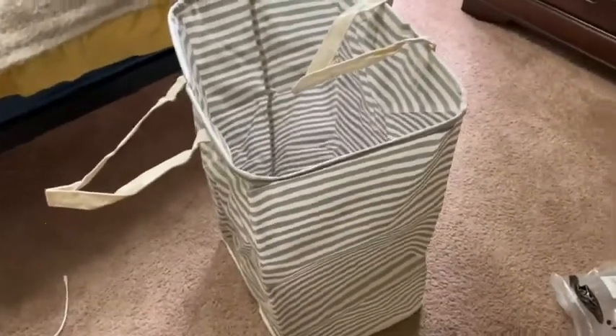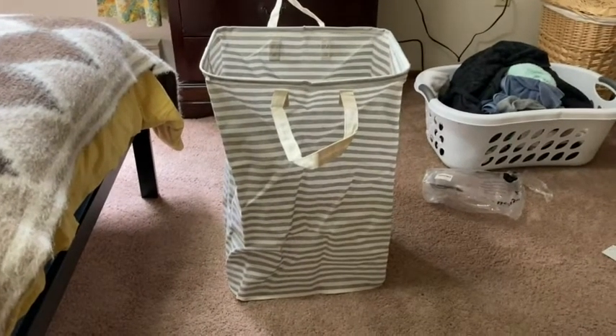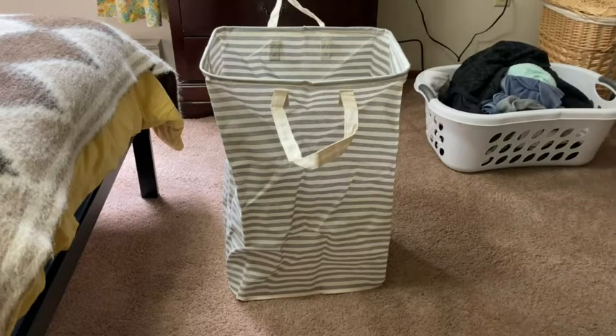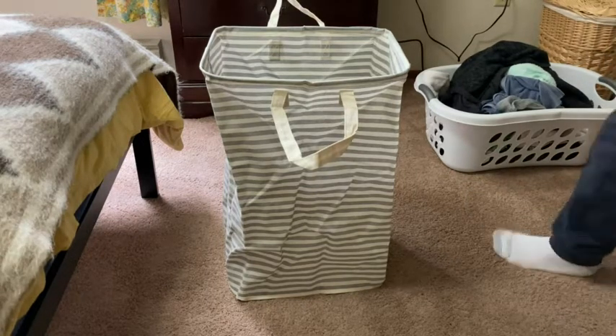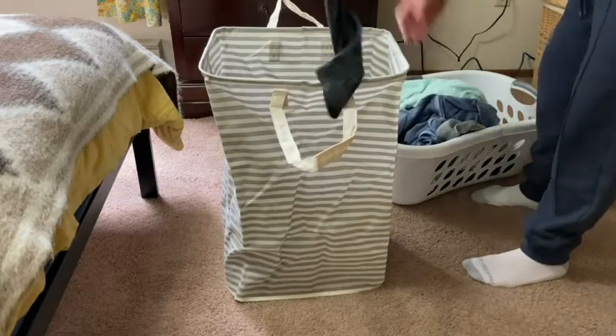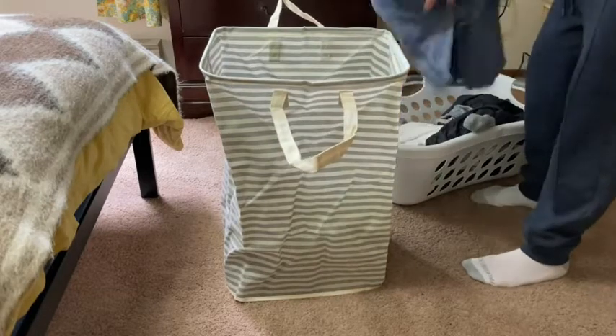It's got a handle here and a handle here. Let's go ahead and put the dirty clothes into the hamper, because that's what it's for. Might as well take the opportunity to do it in this video. So we've got a sweater, a shirt, a wet towel, another sweater, some underwear, other undergarments.